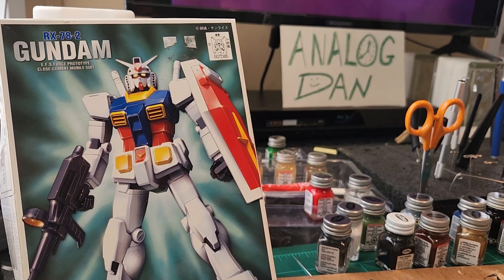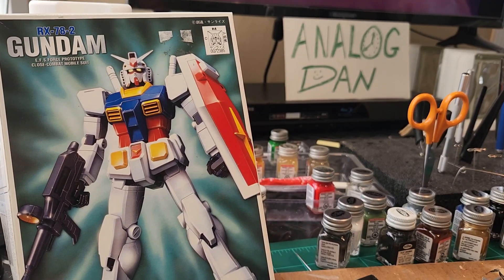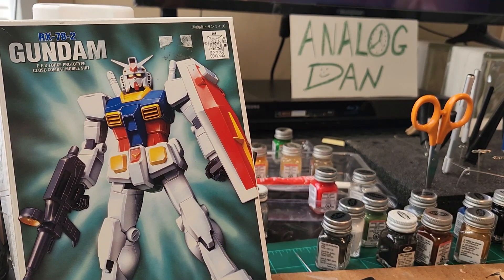Hey guys, welcome back to InlockDan. This is the third update on the build for my friend Jason.